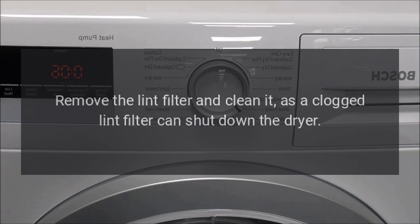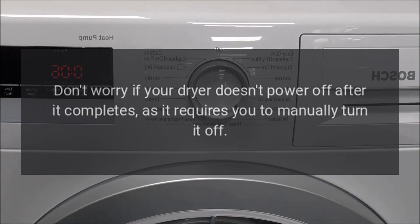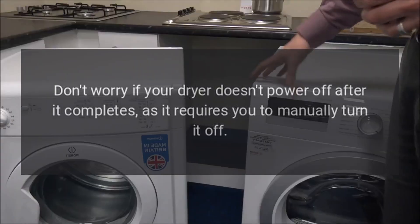Remove the lint filter and clean it, as a clogged lint filter can shut down the dryer. Don't worry if your dryer doesn't power off after it completes, as it requires you to manually turn it off.